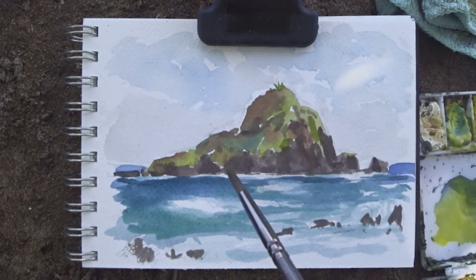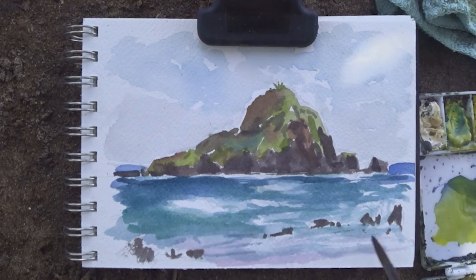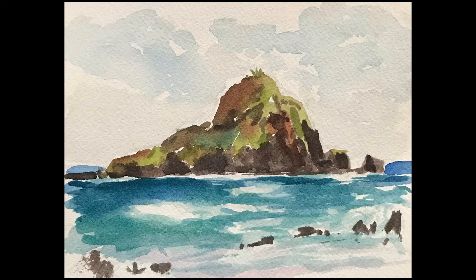Some greenery on top of the hill there, just to give it a little bit of detail. I hope you guys enjoyed this plein air adventure. Stay tuned for the next one. Peace.